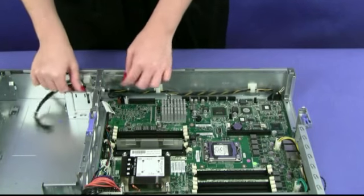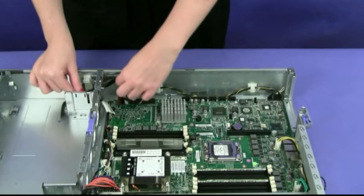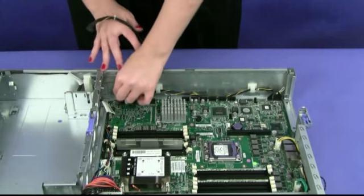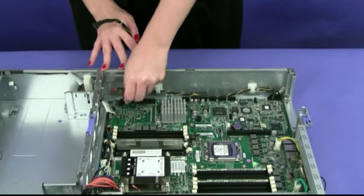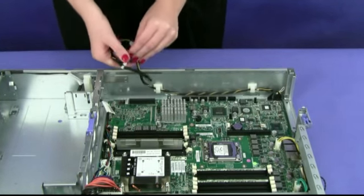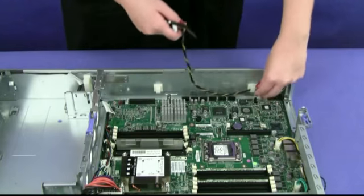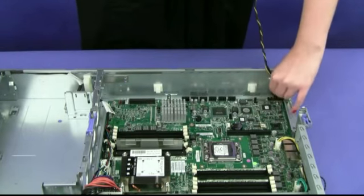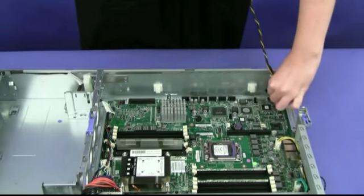Make a note of where the cable is attached to the system board, then disconnect it. Remove the USB front bezel and cable from the chassis and set them aside.